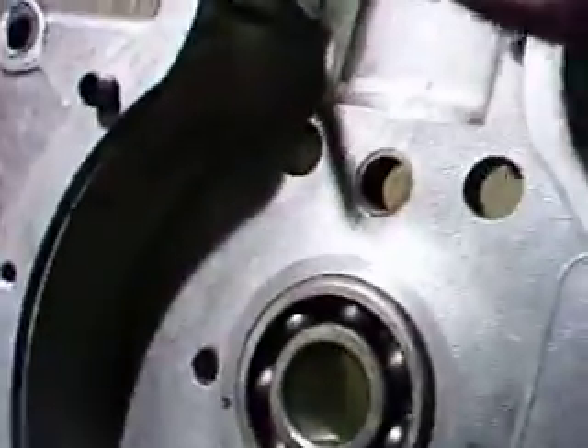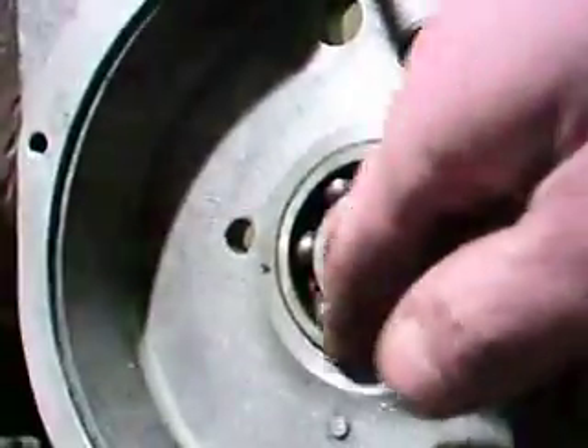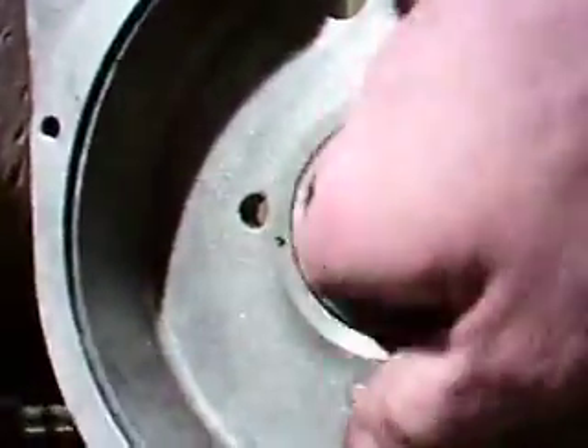Now the problem we're running into is this bearing — and you guys were talking about bush — but this bearing here, fitting over this side of the shaft, this shoulder here, it doesn't just slide in. I've tried various ways of fitting it up, and you can see that's where it's having a problem fitting.